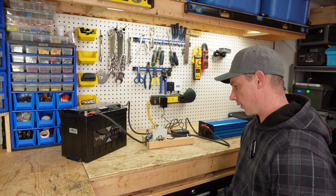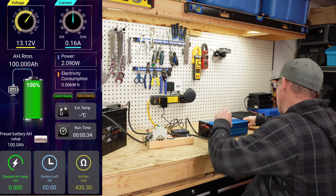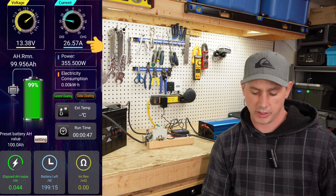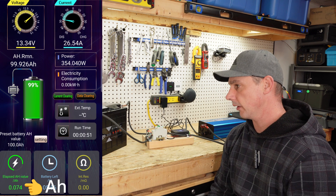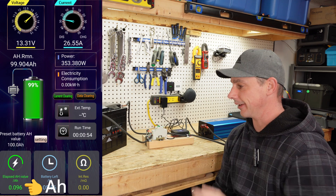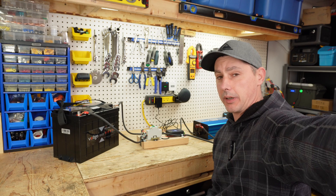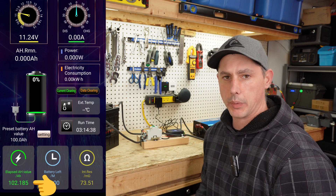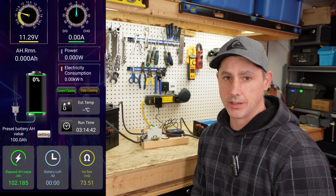I have my discharge test ready to go, so let's pre-charge the capacitors. Now introducing my load — we are discharging at about 26 and a half amps, so I'm going to let this test run and see if we get our 100 amp hours. The inverter is starting to chirp so we are getting pretty close to done. The results are in: 102.185 amp hours out of the 100 amp hour battery, so I'm happy to say this test is a pass.